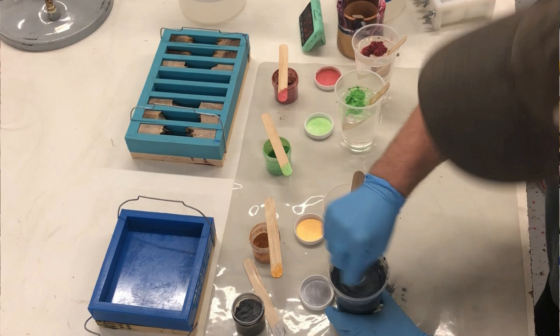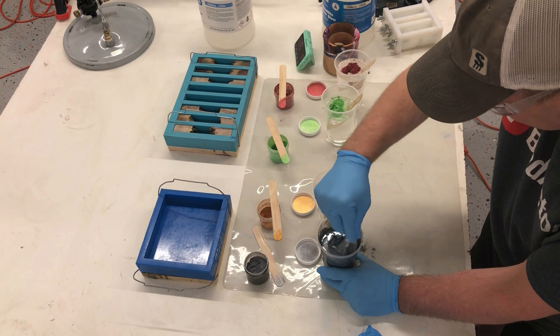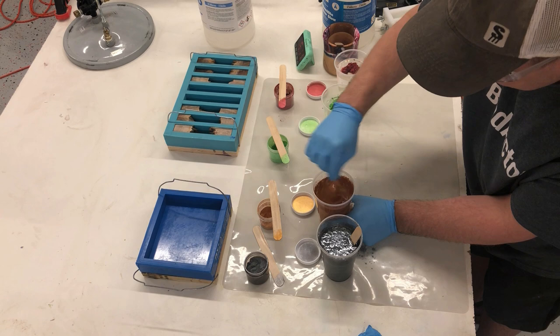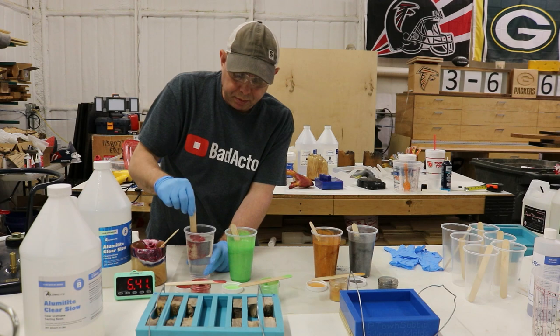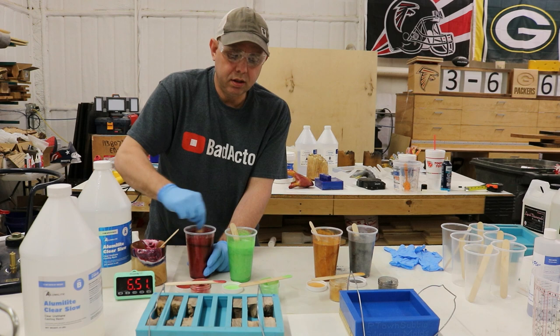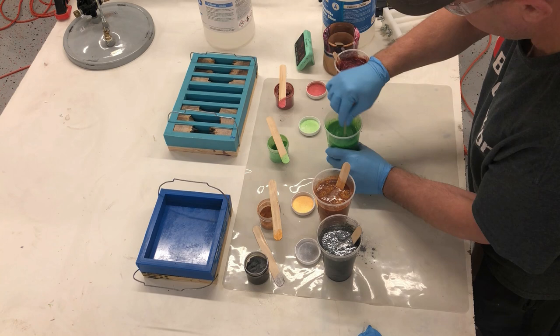I can already feel this stuff getting warm, so I have to stop messing around. This is the trade off with Alumilite — I like how fast it is, but you're scrambling at times to get everything done. It keeps you on your toes. There are other ways to do this — some people mix the mica powders into one side (side A or side B) before combining. They're not wrong, I just do it this way.